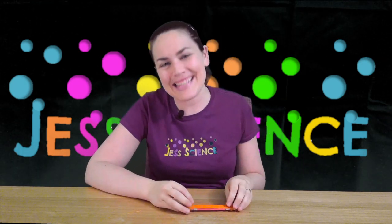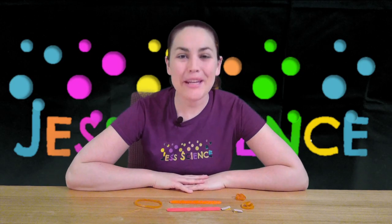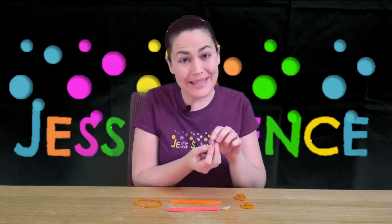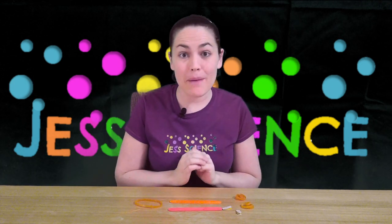So let's take a look and see how we make this. To make your popsicle stick harmonica you're going to need three elastics, two pieces of cardboard — I've got a little piece here that I folded in half to make it a little bit thicker — and two popsicle sticks.